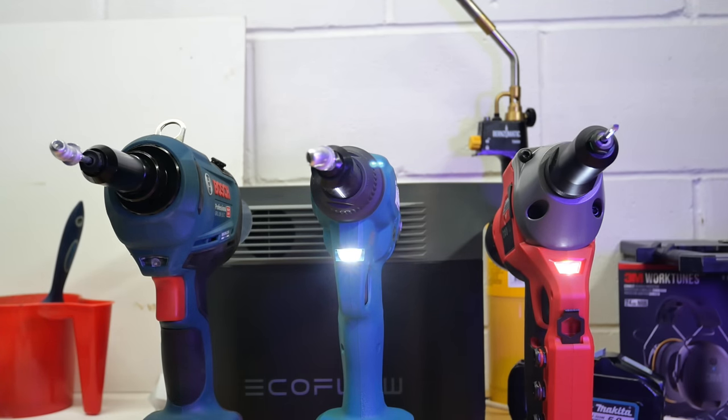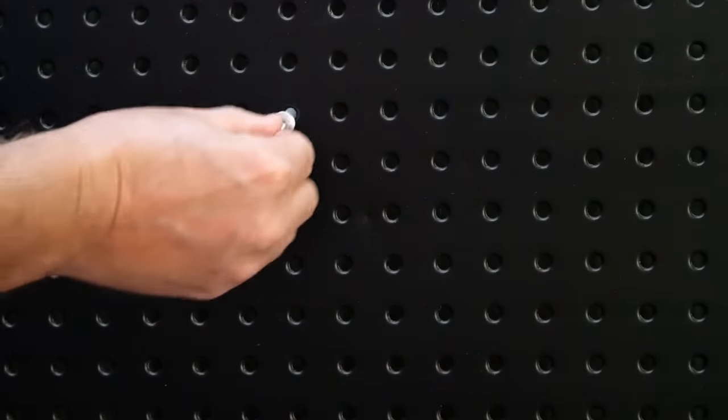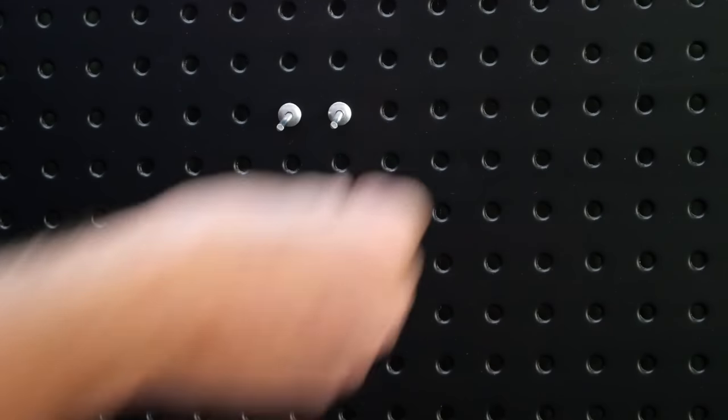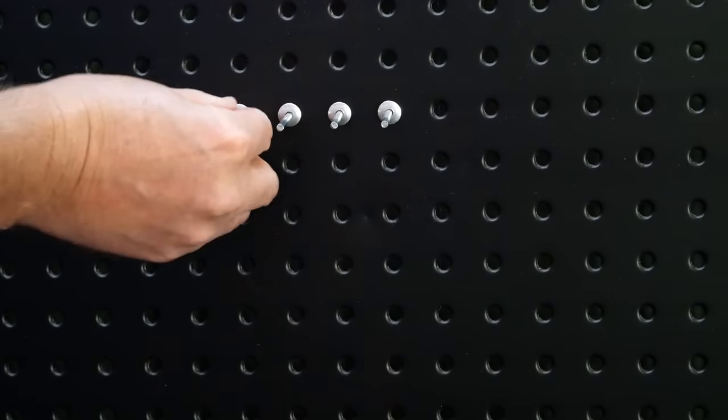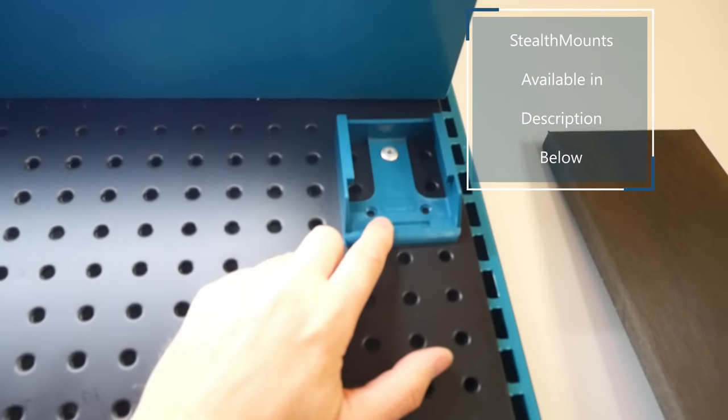I've done that test quite a few times and the only one that broke the rivet off every time was the Milwaukee. The rivets I'm using are 6.4 millimeters by 25 millimeters long, or quarter-inch by one-inch long. I have this board here to test the rivets in — it has the perfect size holes already drilled. My intention is to fill this board with tool batteries and chargers via stealth mounts.